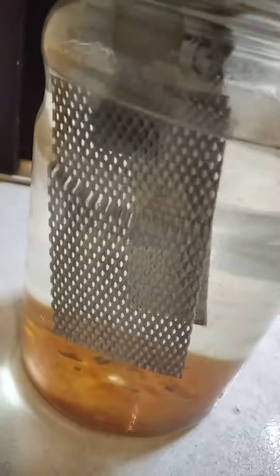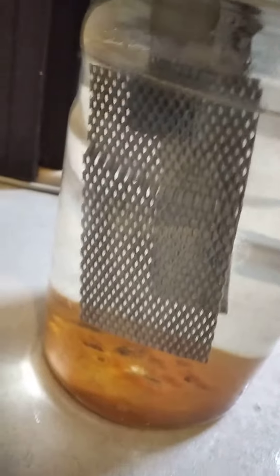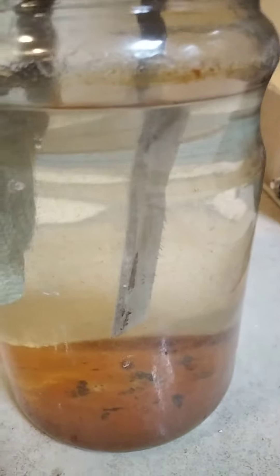This is my homemade antimony tin oxide electrode — well, it's not antimony, it's cerium tin oxide. There's a slight yellow color here, and it seems that it's working. I've got it hooked up as the anode.